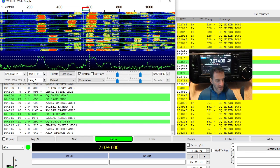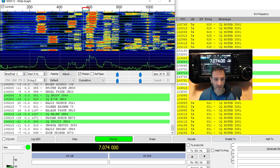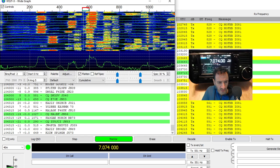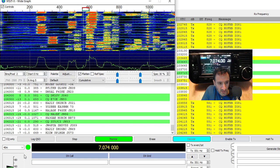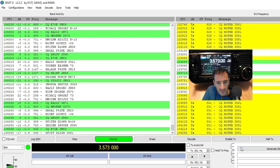No luck there. Let's try 80 metres and see if it makes any difference. Going to 80 metres and click Tune. See the ALC there is right up high — let's lower it down.